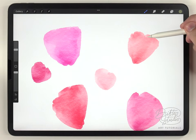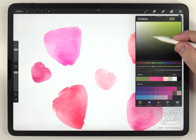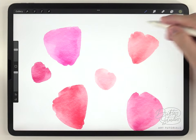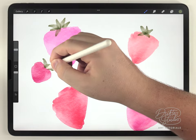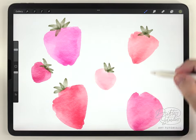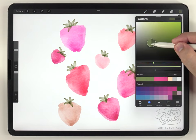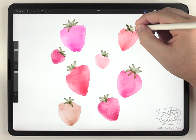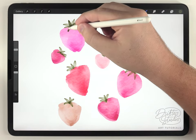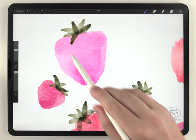Next I'm going to add the leaves on top of each strawberry. For that I recommend using the hard edge brush and a somewhat dark olive green tone. Just to give more variety in these leaves, I'm going to go over it again using a darker version of that same green, adding a few dark leaves to each one.